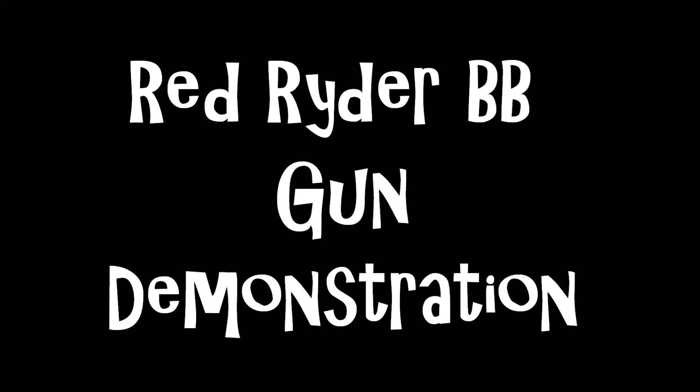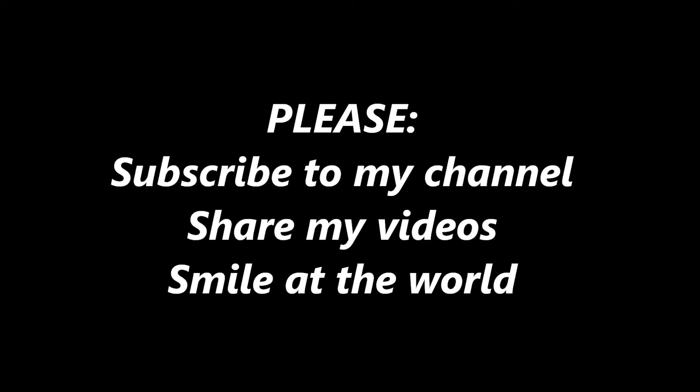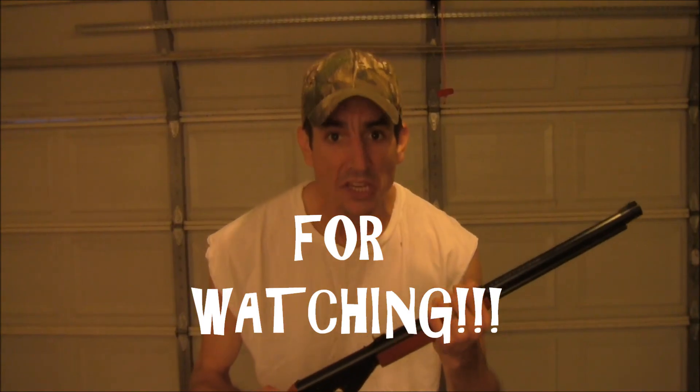So that is a demonstration of a Red Ryder BB gun. I strongly recommend you go out and get yourself a Red Ryder BB gun. But do not try to shoot your wife, or make sure you have more than one tomato in your garden. My name is Jim, thank you!